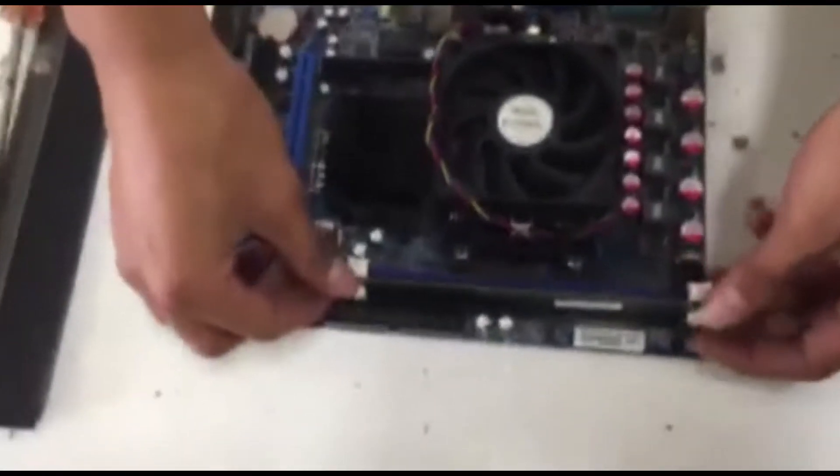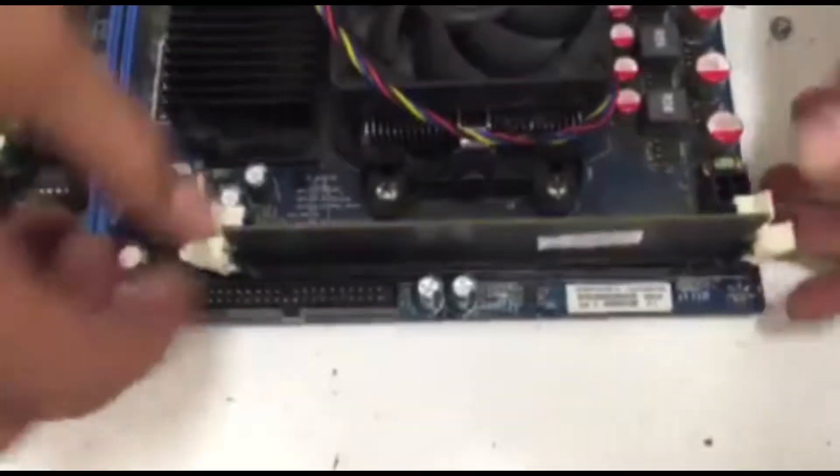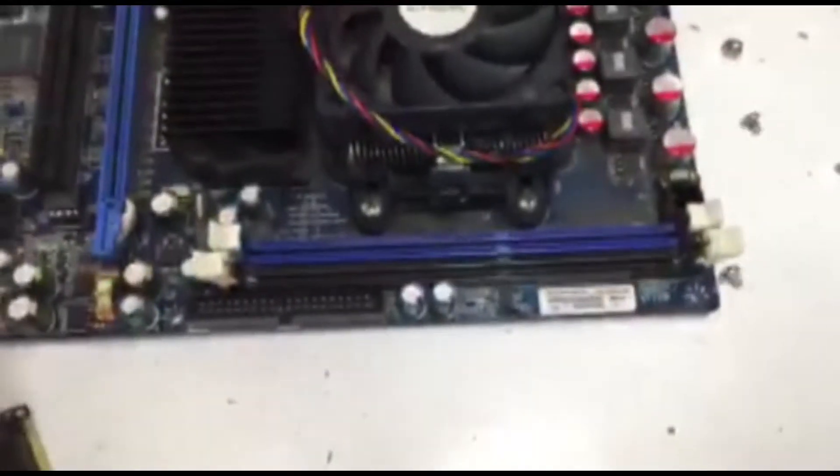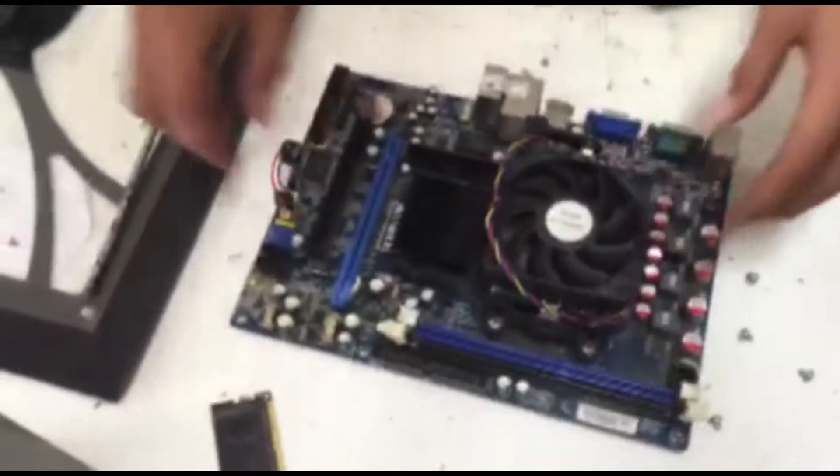First we are going to remove the RAM. We are going to push this, and that's it. This is the two RAM slots.